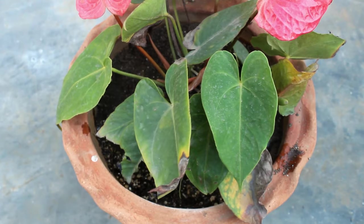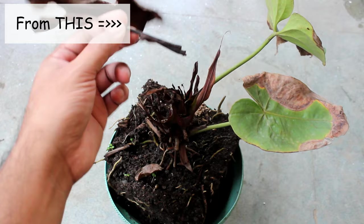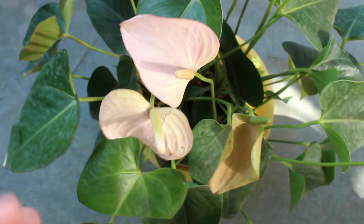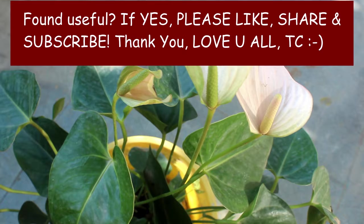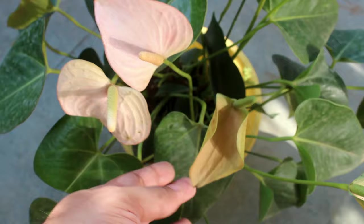So guys, that is all about how I saved my almost dying anthurium plant. We all make mistakes sometimes, but if we can fix everything, I believe it's a great achievement. I have also provided info about how to care for anthurium plants, and I hope you found this video useful. If you did, I would really appreciate a like, sharing it with your friends, and subscribing to my channel if you are new. Thank you very much for watching — I truly appreciate it. Have a great time and enjoy!